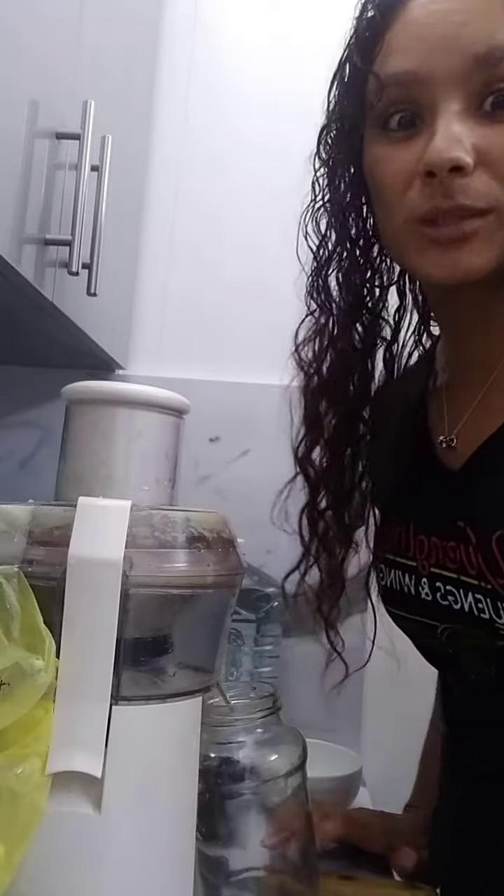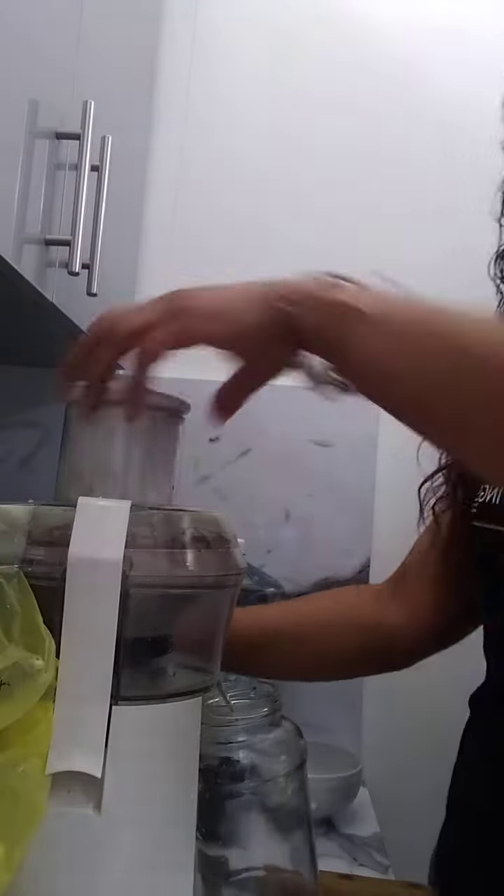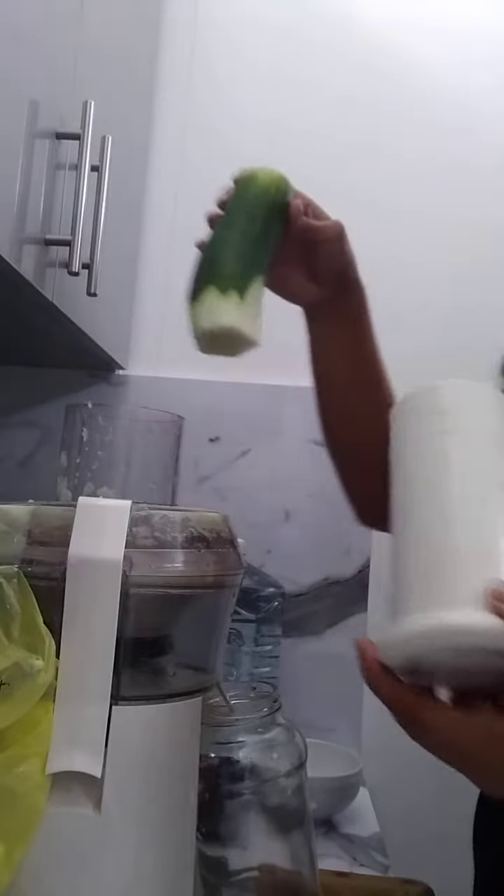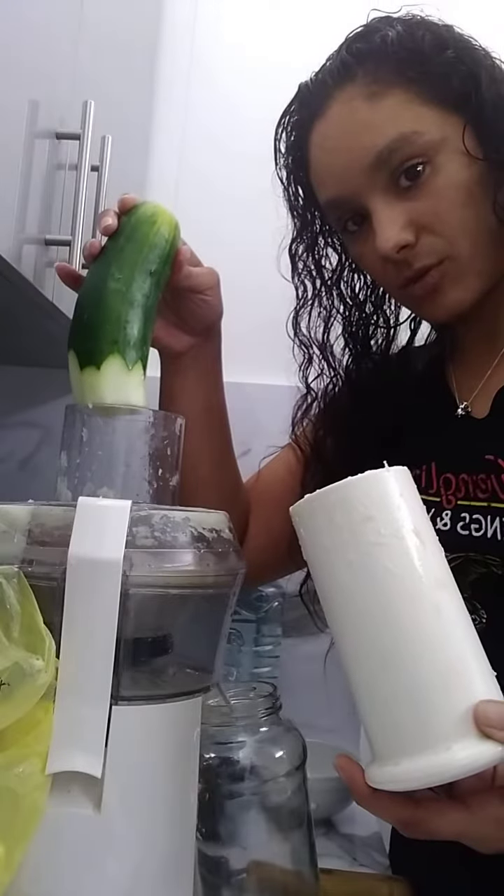Next I'm going to do cucumber with the peel. I try to slice it, and I try to peel it just to put the peel in the other juice I made.